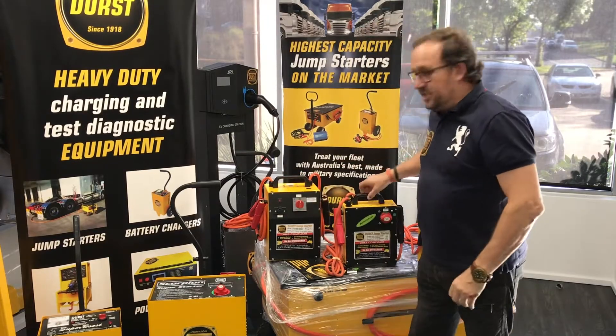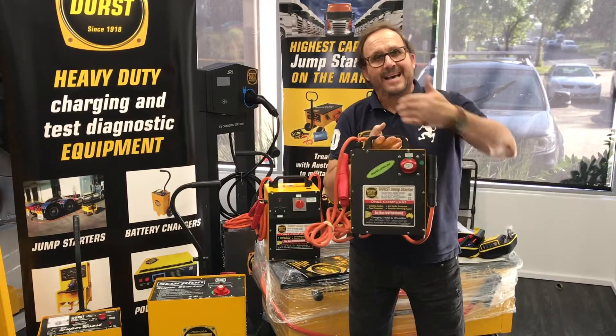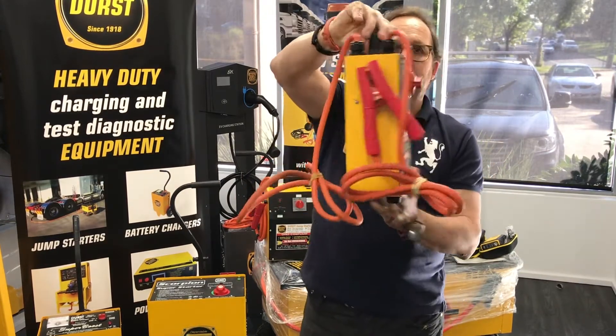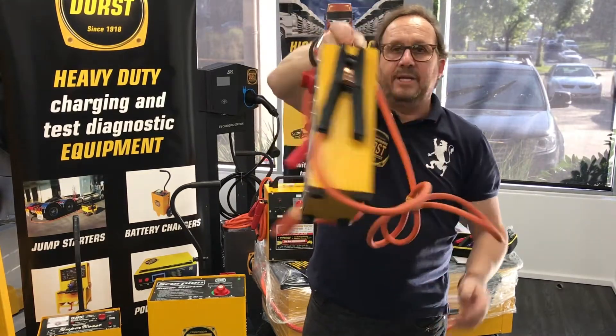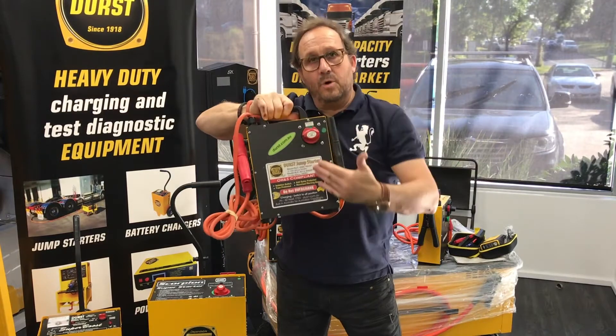The BJC 2000 jumper starter — check it out. It's portable for your car, station wagon, up to six cylinder. Today we're looking at the BJC 2000, there she is. It's an awesome little package; connectors hook on the side here. It's actually called the Wasp.